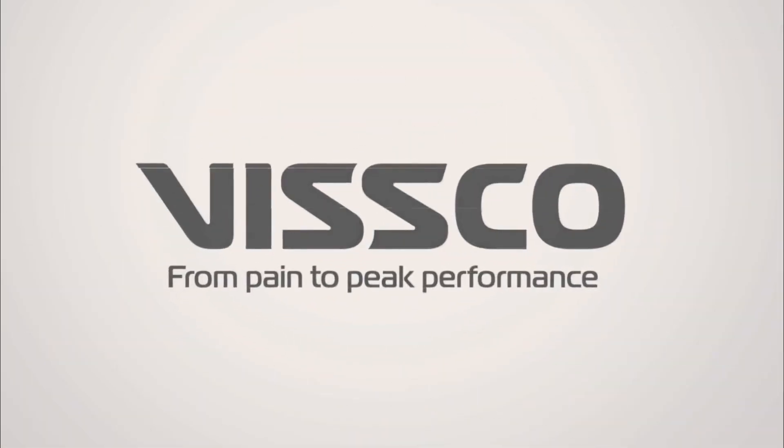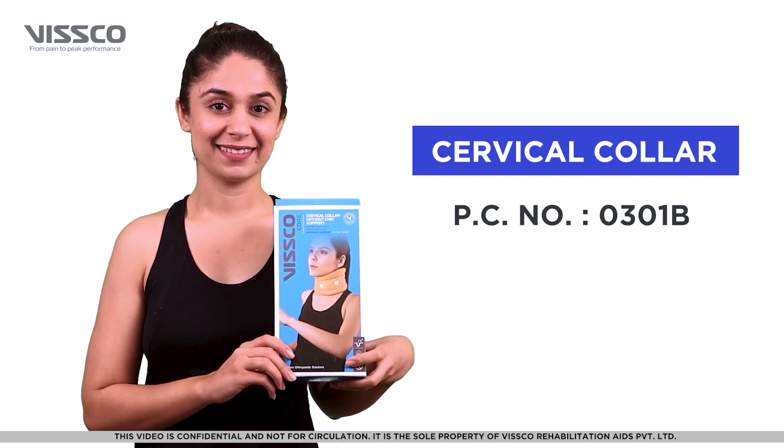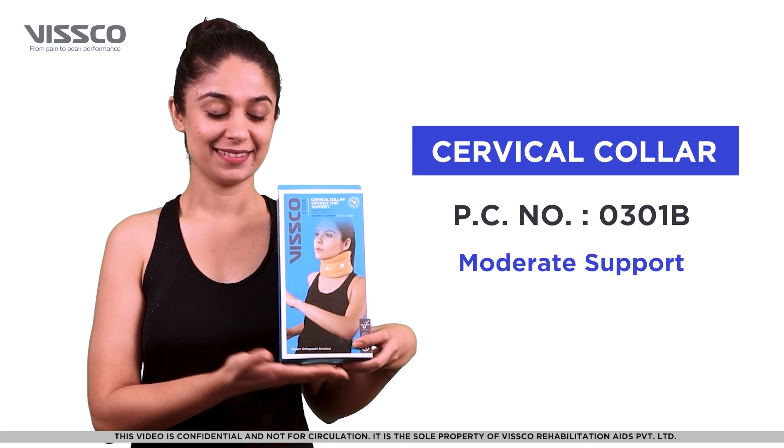Hi there, greetings from VSCO. In this video, let us learn how to wear the VSCO cervical collar, product code 0301B.